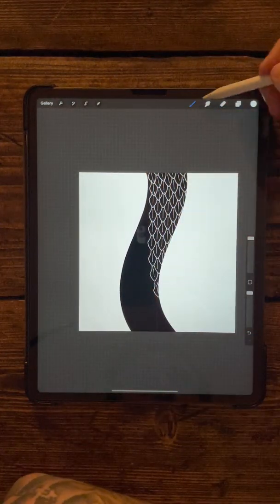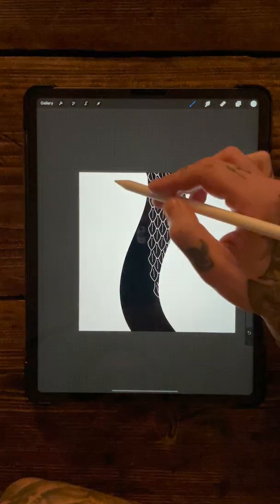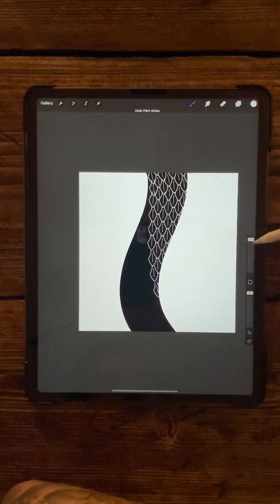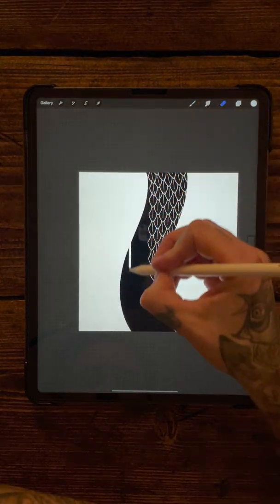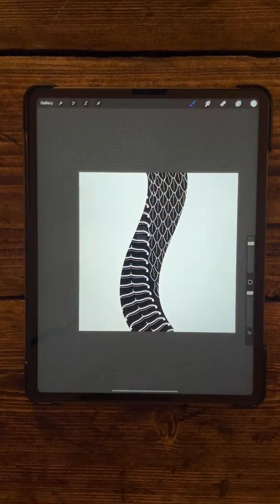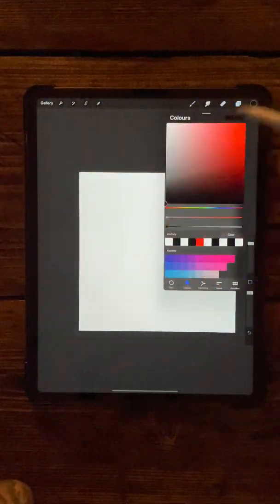There we go - that's the top part of the snake. Come and find the second brush you just made for the underbelly, select that, make sure it's white as well, and roughly about that size. You can make it a little bit bigger, and then do another layer which looks like the underbelly - you get the sense that the snake's twisting and turning around.